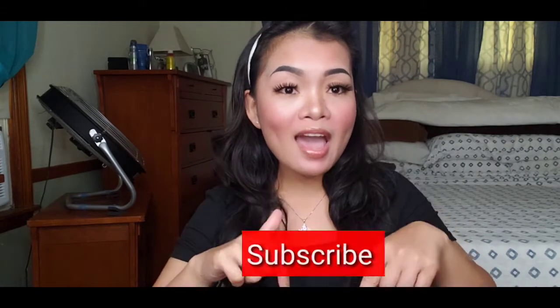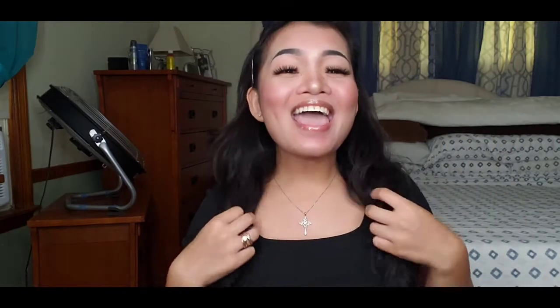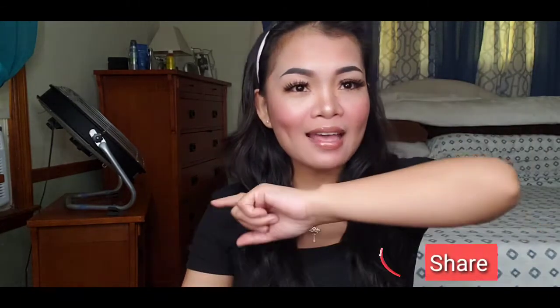I will teach you how to make this. If you are interested and if you are new to my channel, please subscribe and don't forget to click the notification bell so that you get notified on my next video. And of course, don't forget to comment, like and share. See you guys! Let's start!